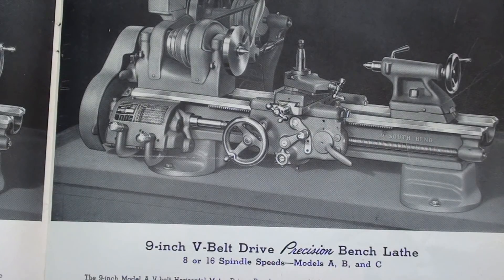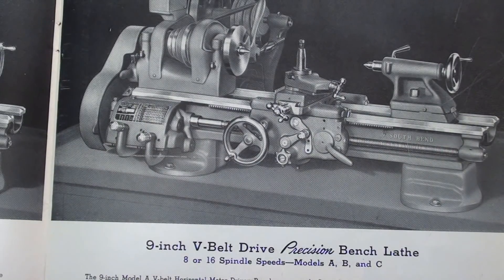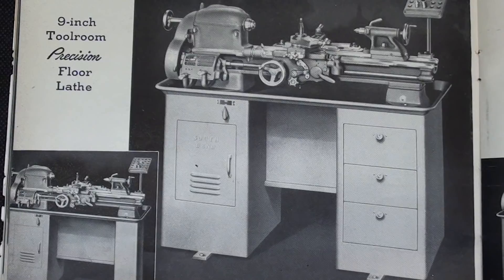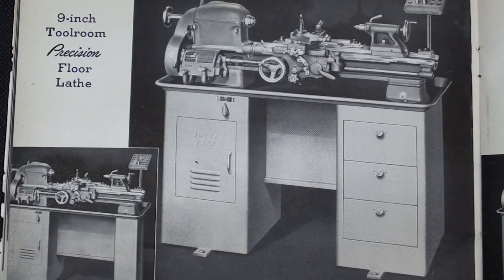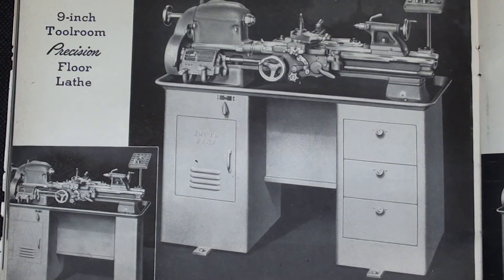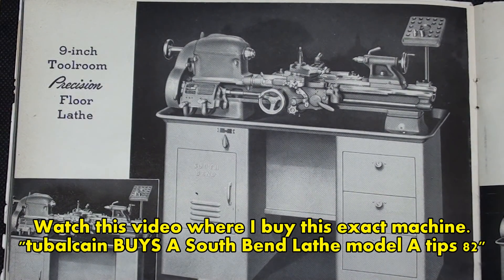Here's yet another model that I mentioned briefly. This has V-belts right here rather than flat belts, and it is available as an 8 or a 16-speed in models A, B, or C. So what they're saying is you were able to buy it with this pulley or the single pulley. Here's a model I haven't talked about yet — it's a 9-inch tool room precision floor lathe, so it's on a cabinet with the motor underneath, which they call the underdrive. Being the tool room lathe, it also has the collet attachment and the taper attachment. That would be a very nice model to have.